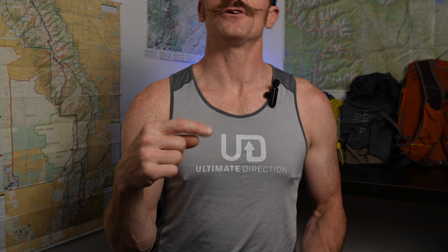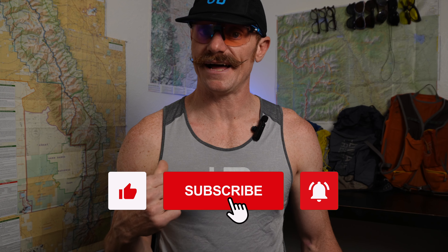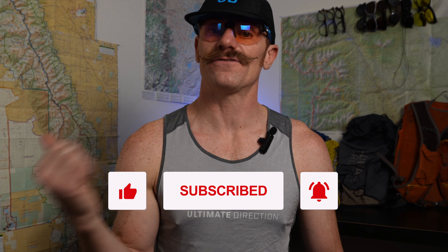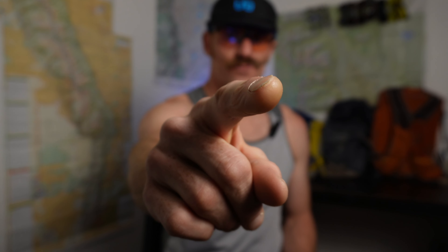That was the Tour de Exodus. Maybe in a future video I'll go over the 10 essentials and how you can fit them all into a running vest — and that's a hint to subscribe so you don't miss that video and all the future ones I put out. That is the Exodus vest from Ultimate Direction. If you have any other questions, leave them in the comments and I'll try to field them when I can. Until I see you again — long may you rage.